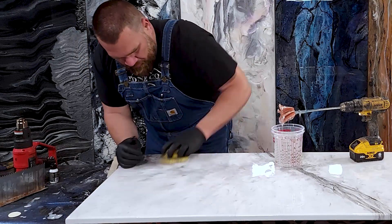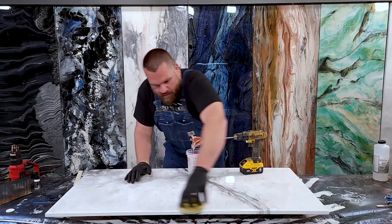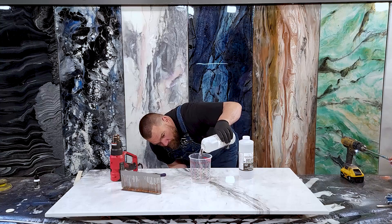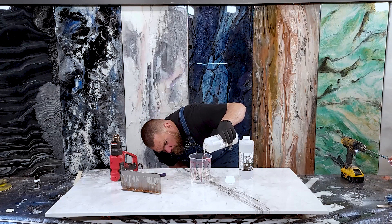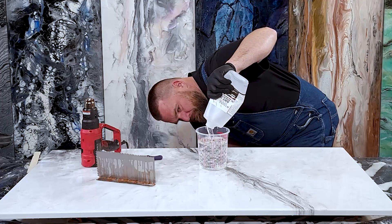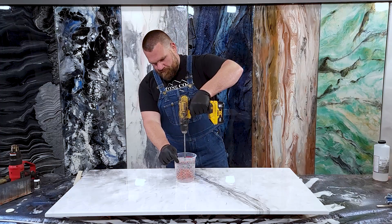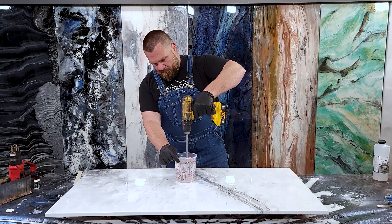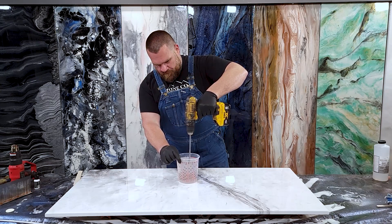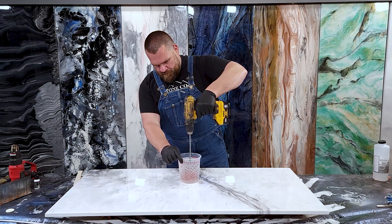Lightly hand sand with 220 grit on the surface and edges of the countertop. Measure up three ounces per square foot of countertop at a one-to-one ratio, pouring in part B first, followed by part A. Mix the epoxy for two minutes using a paddle mixer and a drill — you can also use a paint stick, just extend your mixing time. Take time to scrape the bottom and sides to incorporate any under-mixed epoxy clinging to the sides and bottom of your bucket.